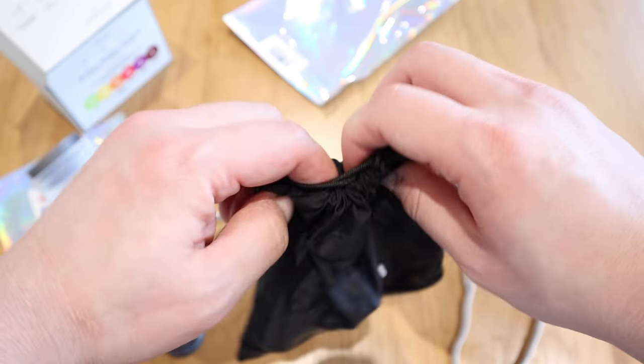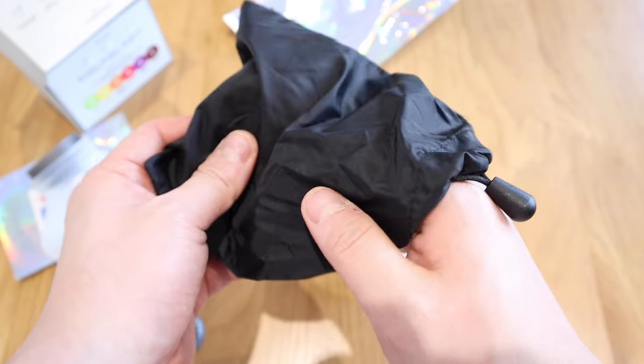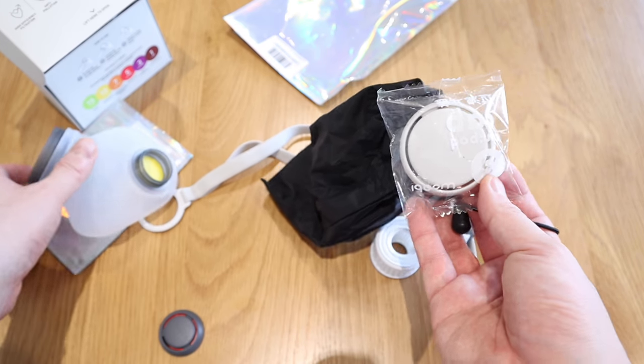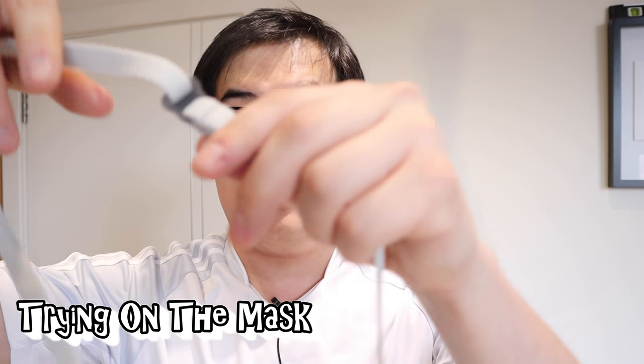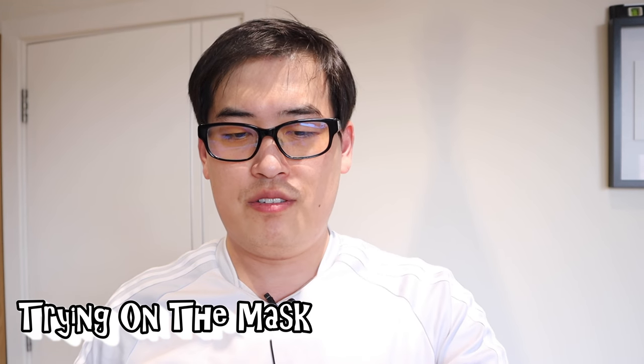The pouch itself is pretty cool — it has the Wubi logo on it with a nice feel. Inside the pouch there's an extra cover in white, the same style as the one already on the mask, plus inhale and exhale covers for the valve. Before you try it on, make sure you adjust the strap length. I've stretched it all the way out because I have a big face — and then you just drop it right here.